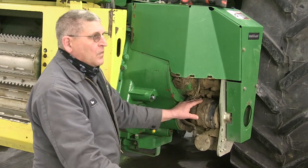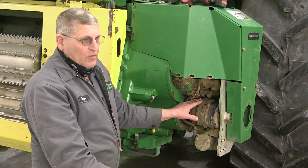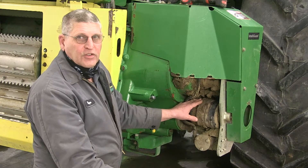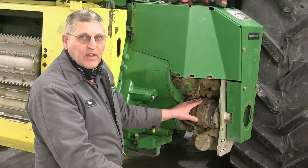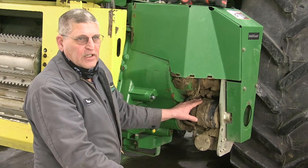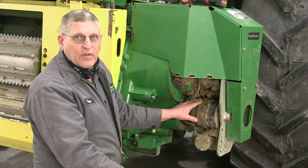Some people get a little discouraged because they try this and call me back and it won't run. But if the feed rolls aren't running and the header is, almost always it's the cutout clutch. Just stick with it, get it freed up, work it, go back up in the cab, try it again, see if it goes. If it doesn't, come down here, pump some more grease in it, work it back and forth.